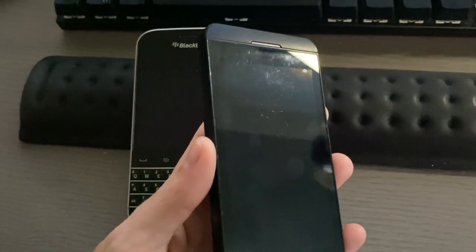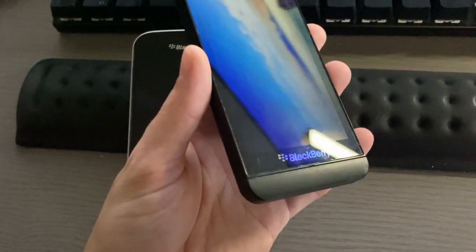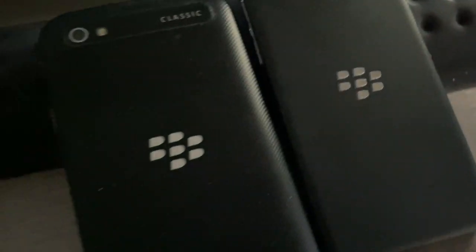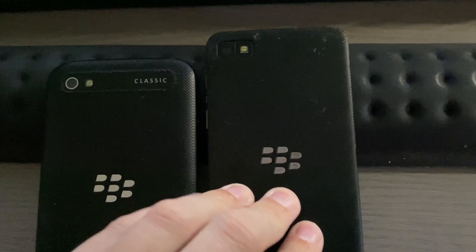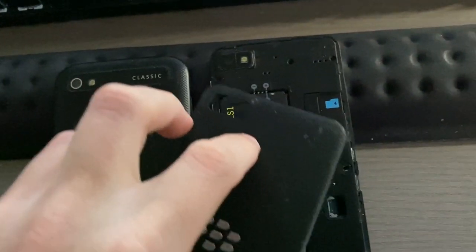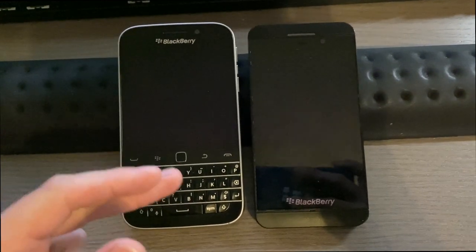The front of the Z10 has that 4.2-inch screen, an earpiece flanked by large plastic chins, and BlackBerry branding. They have similar-looking materials on the back. The Z10 does have a removable back with a removable battery, and that's where you insert the SIM card and SD card — unlike the Classic.